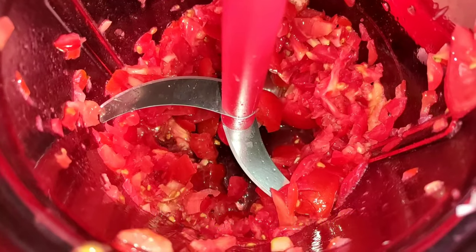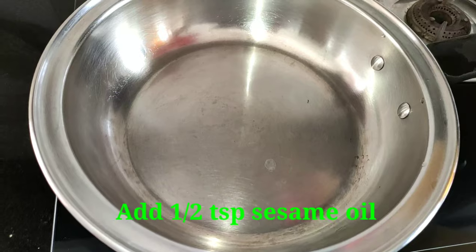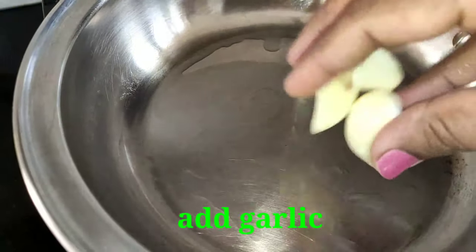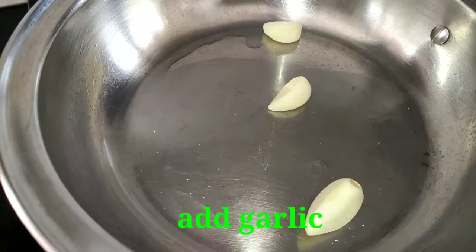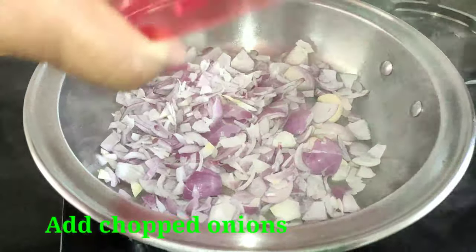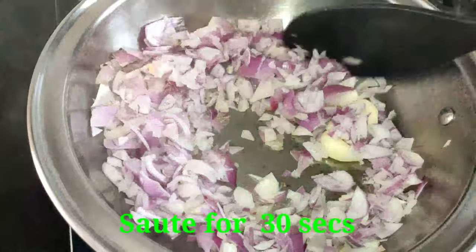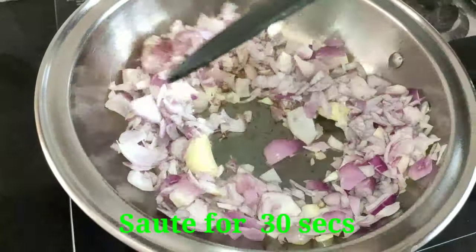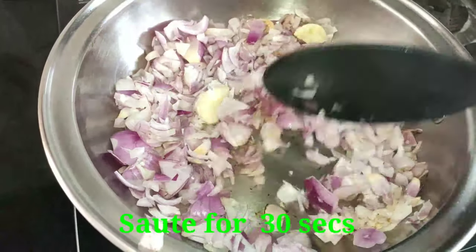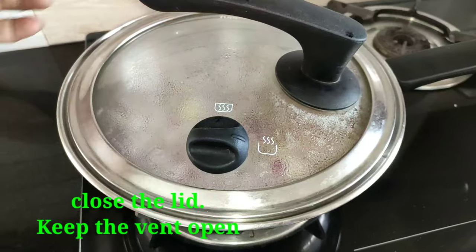We will chop very fine — it's not possible to chop this by hand. When we heat the fry pan, add half a teaspoon of oil. Add 3 tablespoons of oil to heat up. We add onion to it. We will cook it in the pan.